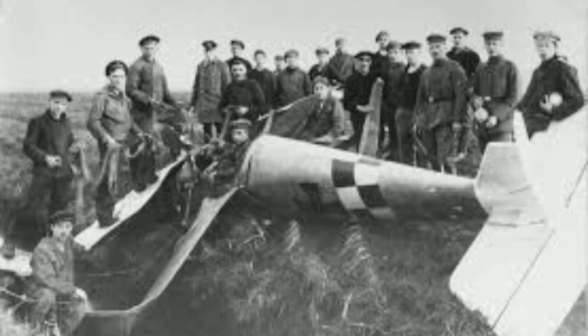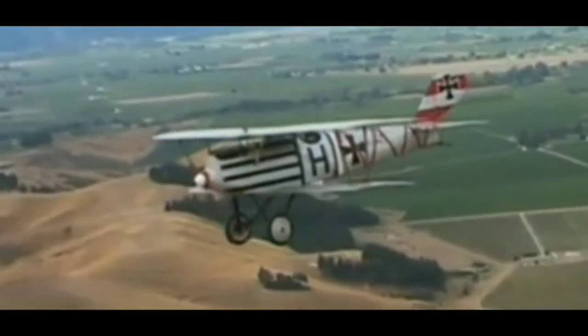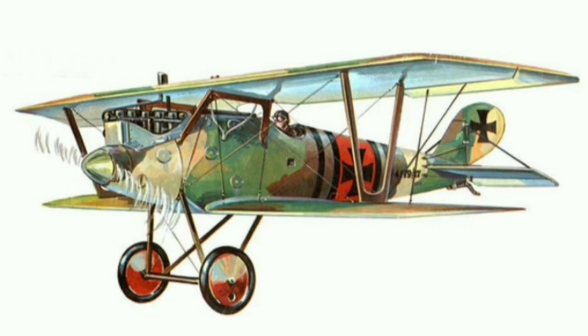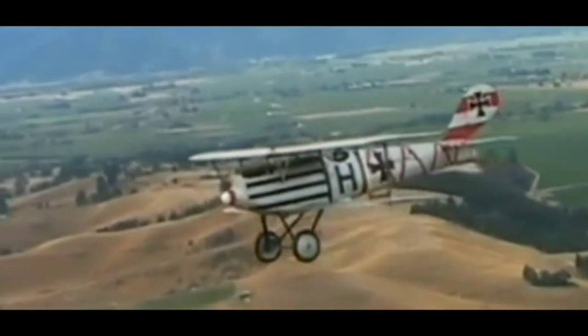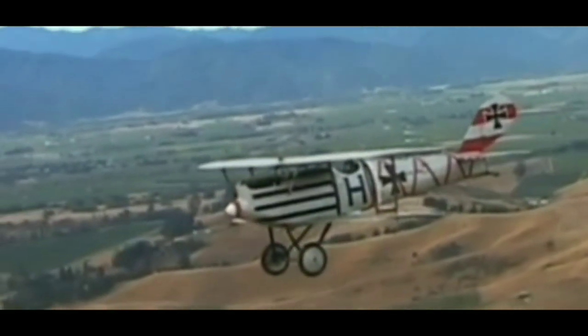Two layers of thin plywood strips were placed over a mold to form one half of a fuselage shell. The fuselage halves were then glued together, covered with a layer of fabric, and doped. This Wickelrumpf, or wrapped body, method was a patented invention of the LFG firm. It gave the fuselage great strength, light weight, and smooth contours compared to conventional construction techniques.